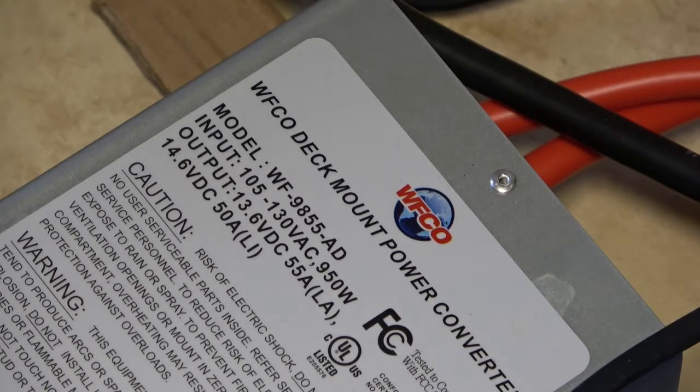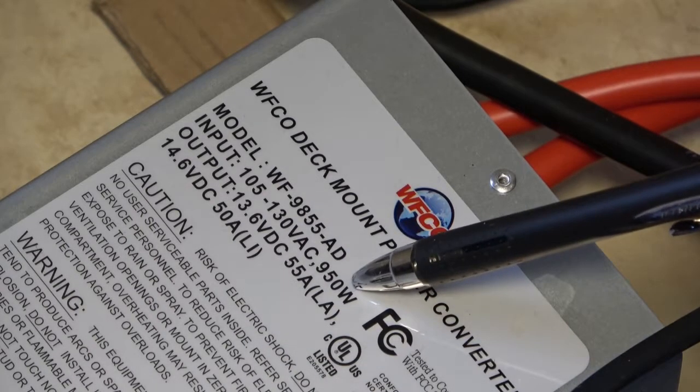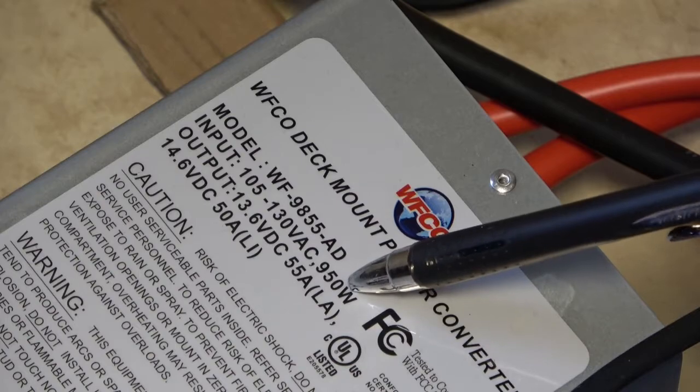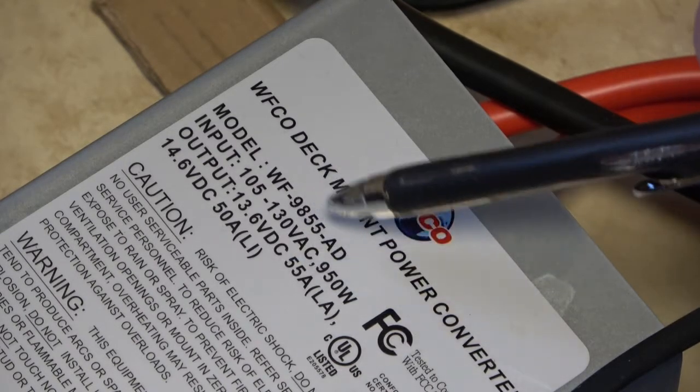So when you plug this into your camper, if this thing is going to pull full power, it's going to pull that out of whatever socket you got it plugged into. So I already popped a breaker learning that the hard way.